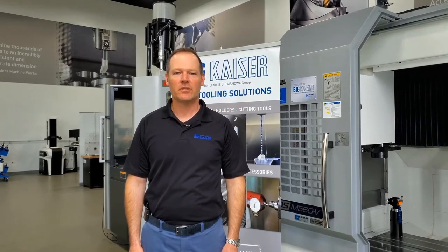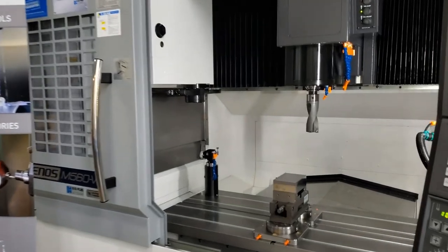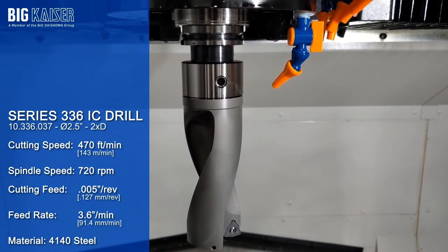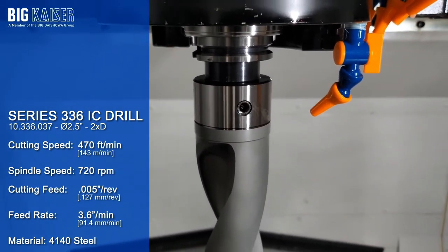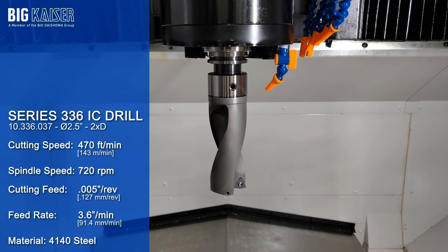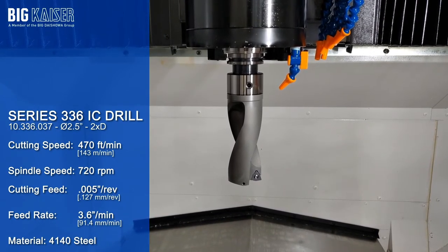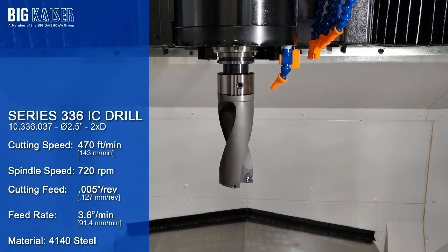Now we have a short demonstration cutting 4140 steel to show the capabilities of the rough boring system. The first tool running today is a two and a half inch indexable insert drill. Like the boring tools, this drill has the CKB modular tool connection, so assembly is quick and easy through the use of the single tapered set screw. Inside the connection, the CKB floating pin handles the heavy torque load. This tool will be running at 470 surface feet per minute, 720 RPM, with a chip load of 5 thousandths per revolution, giving a linear feed of 3.6 inches per minute.